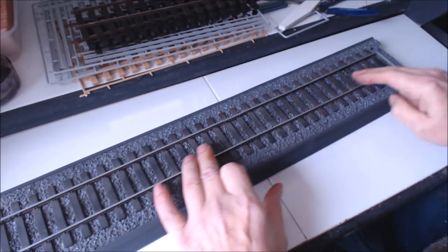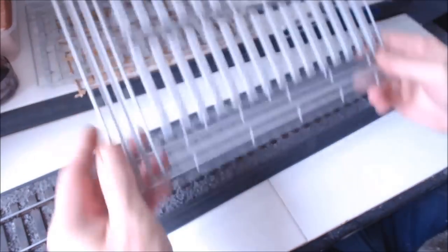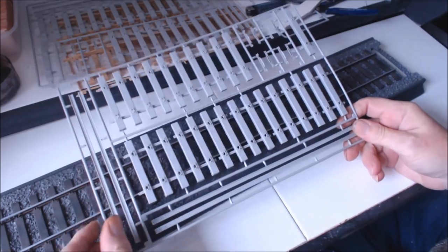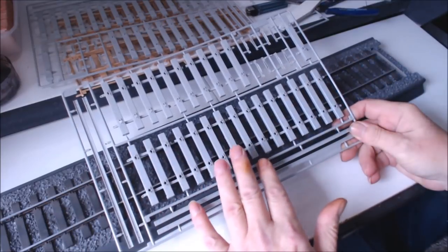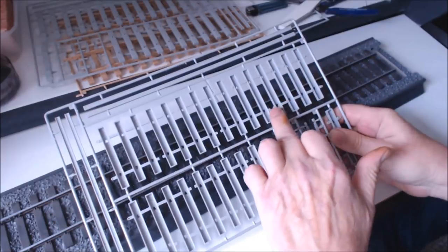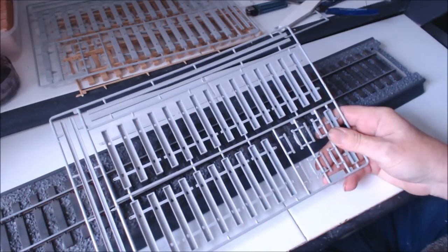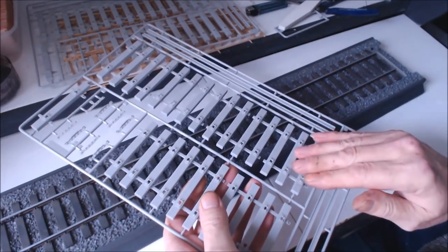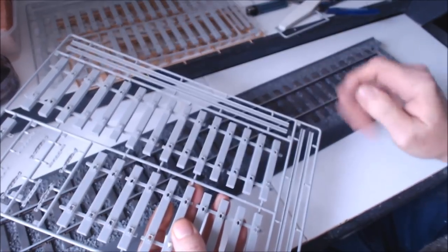The next bit is the sleepers. This is the sprue that you actually get in the kits — it's a standard sprue in all the kits. You get your sleepers, your rails, and all the bits and pieces you need for assembly. The sleepers are nicely detailed, and they all come joined up so you can just push them through the base and glue them on. You can spray them your wood colour and get that all done before you actually insert them.